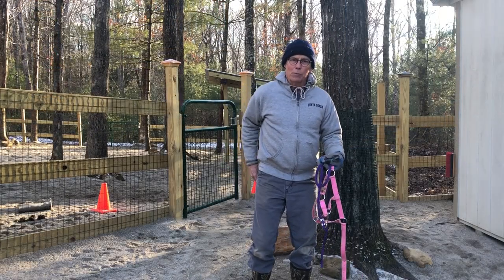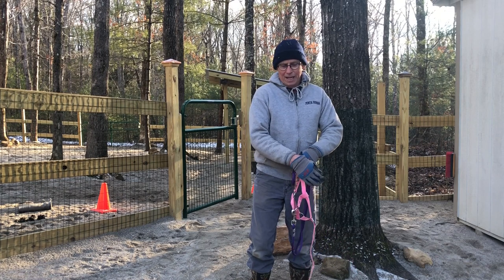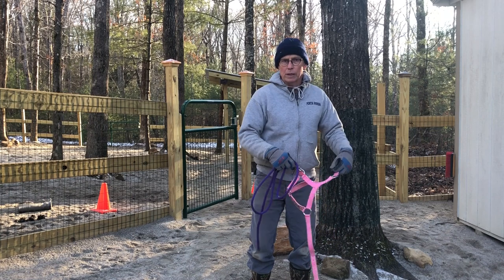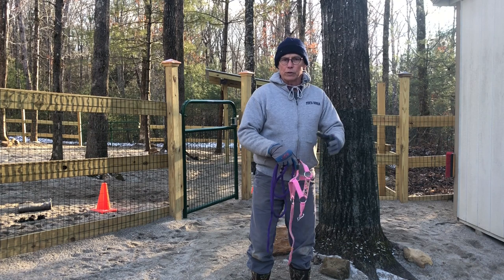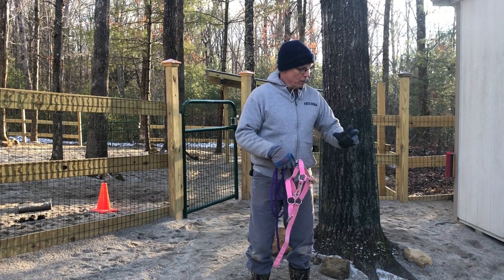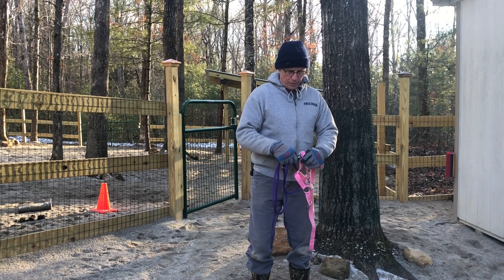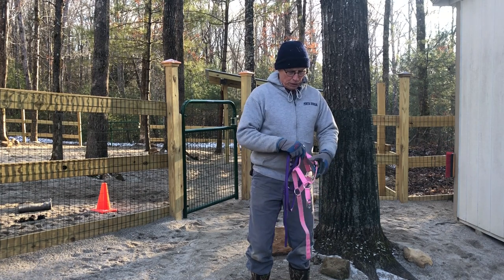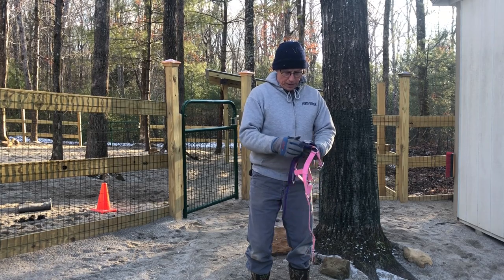Patty helps me most of the time when we pick the donkey's feet - a little harder to do by ourselves. He's not quite as used to having his hooves picked without both of us doing it. I usually hold him and Patty picks his feet, so it's a matter of getting into practice of doing it by ourselves. God forbid either one of us can't help the other, so they've got to learn to trust this.